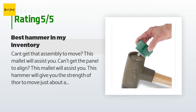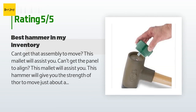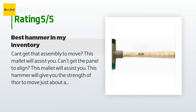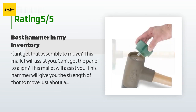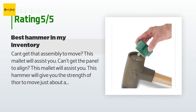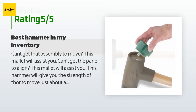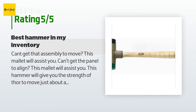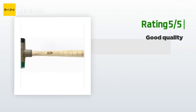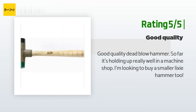A customer said: Can't get that assembly to move? This mallet will assist you. Can't get the panel to align? This mallet will assist you. This hammer will give you the strength of Thor to move just about anything. I have yet to run into something I wasn't able to move with this beauty. Stop messing around with those cheap 16-ounce soft mallets and upgrade to the only dead blow soft mallet you'll ever need — 10 out of 10, best mallet on the market. Another happy customer said: Good quality dead blow hammer; so far it's holding up really well in a machine shop. I'm looking to buy a smaller Lixi hammer too.